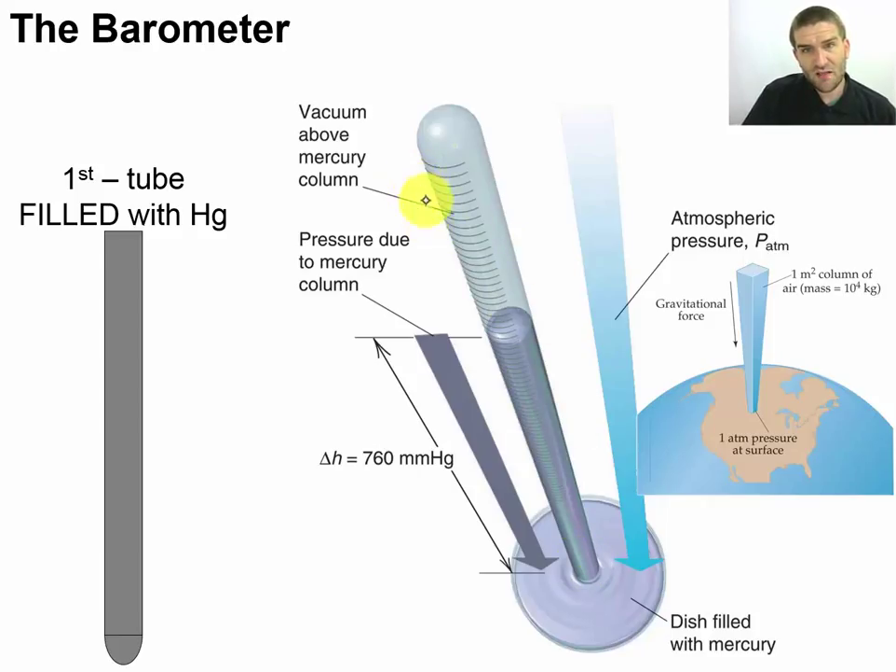If we make markings — originally they set it up with a meter stick with each marking one millimeter apart — we get millimeters of mercury. It tells us how many millimeters tall the column of mercury can be supported over top of the dish. That height was 760 millimeters of mercury. Now, if we wanted to build a barometer with water, we could do that, and instead of millimeters of mercury we'd describe it as millimeters H2O, and it would be a much taller column.